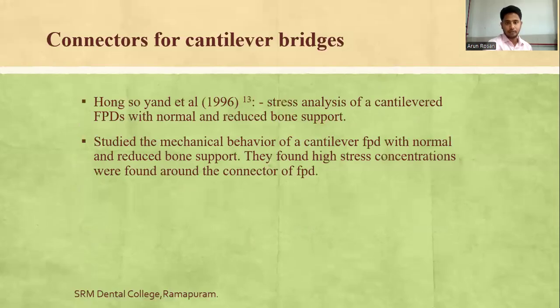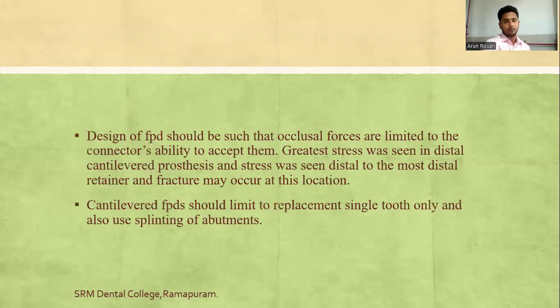For cantilever bridges, Hong Soi analyzed cantilevered FPD stress with normal and reduced bulk support. High stress concentration was found around the connector of the cantilever FPD. The FPD design should limit occlusal forces to the connector assembly. Greater stress was seen in the distal cantilevered porcelain, and stress was seen distal to the most distal retainer — fracture may occur at this location. Cantilever FPDs should be limited to single-tooth replacement with splinting of abutments.